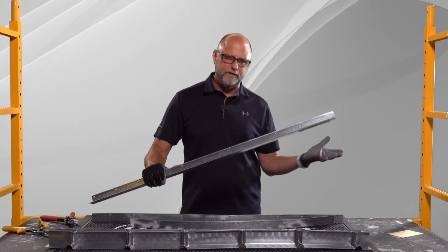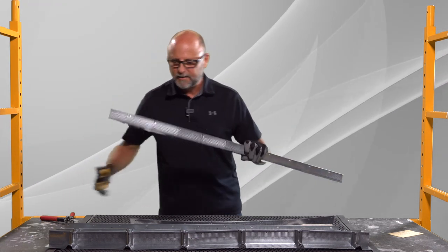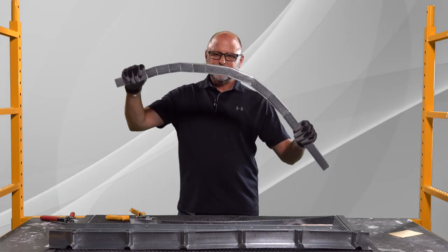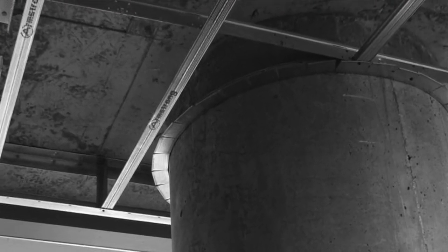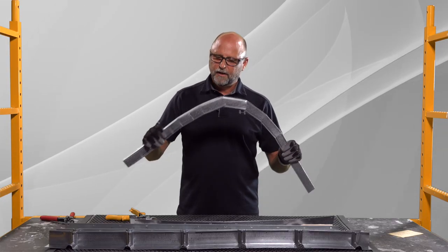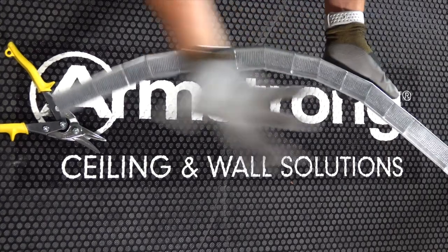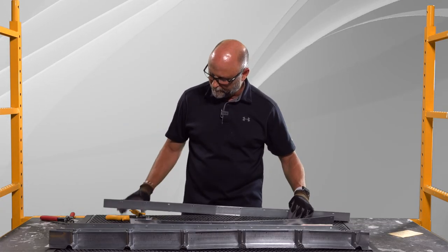But what do you do if you want to curve it? What I typically see out on project sites are contractors that cut it every four inches, maybe every two inches. And that's a lot of cuts. They can bend it to whatever radius they need when framing for drywall curves. The problem is the overlap makes for not a very smooth radius, and it's also a good cutting point for cutting yourself if you drag your finger across it in the wrong direction.